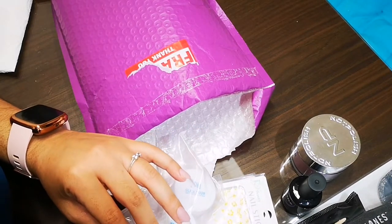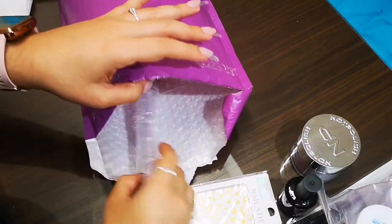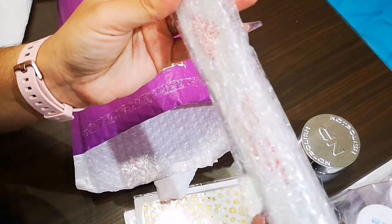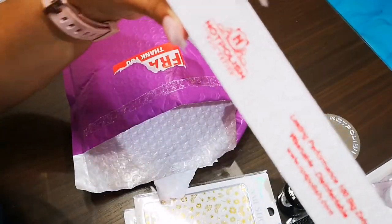Then the acrylic that she sent me — this is Young Nails. I think it's the dip system. One is called Paper Airplane, which is the white one, and the purple one is called Wine Flight.